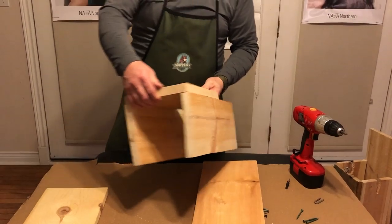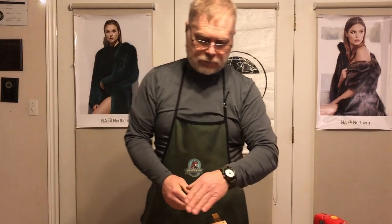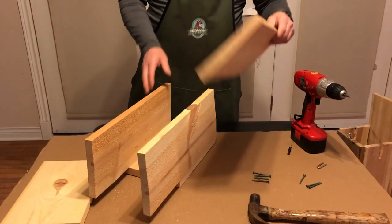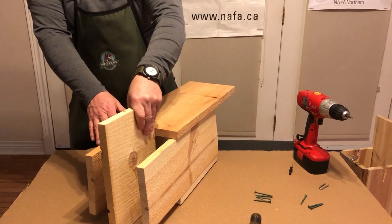A little tip: I flare out the outsides of the box a little bit. As a tree grows it starts to force the box closed. A tree grows about a quarter inch a year, so after five or six years it starts to push the front of the box in. That's why I flare it out at the edges. Once I have that drilled, I flip it over, put my bottom piece on, and use a piece of wood to line it up so it's straight.